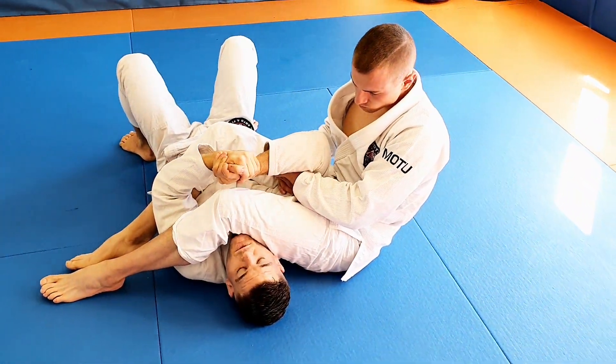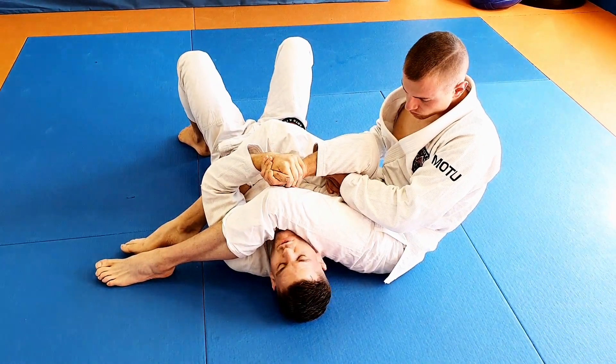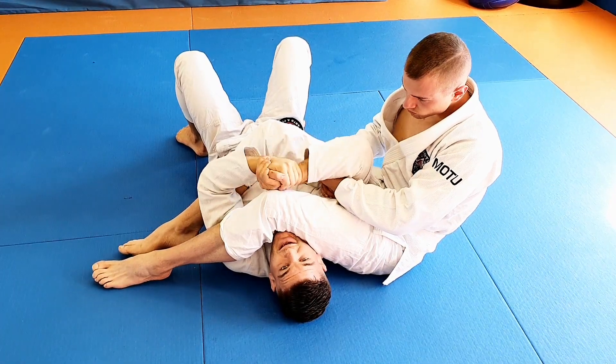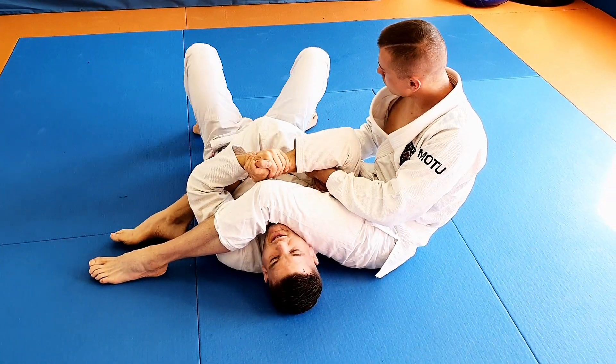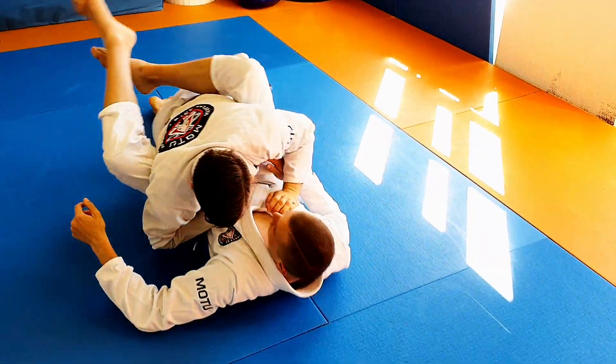We will do three escapes today — the three most basic ones. I keep my hands closed, and first I'm going to check if he has enough knee pressure. He doesn't.